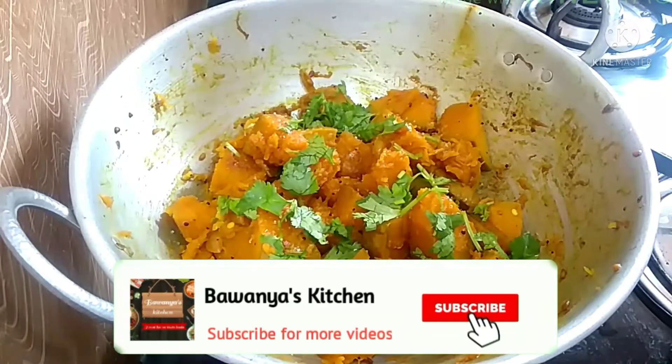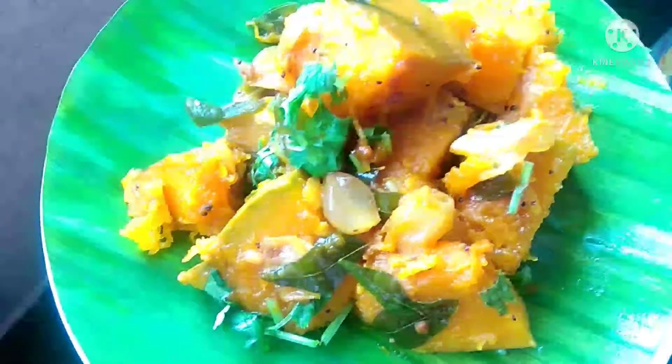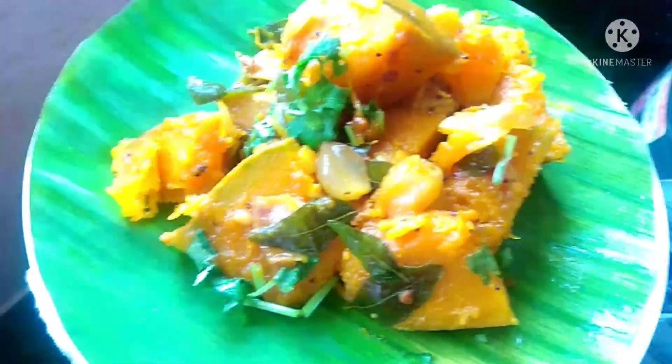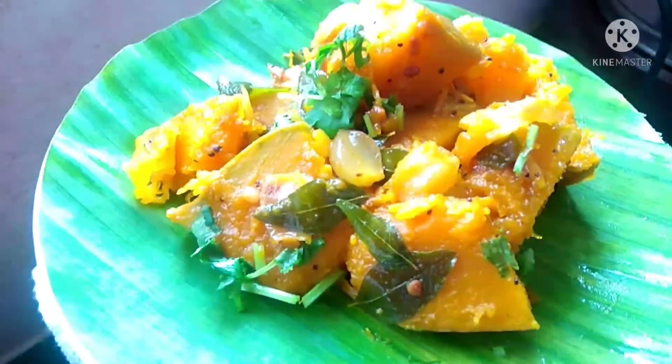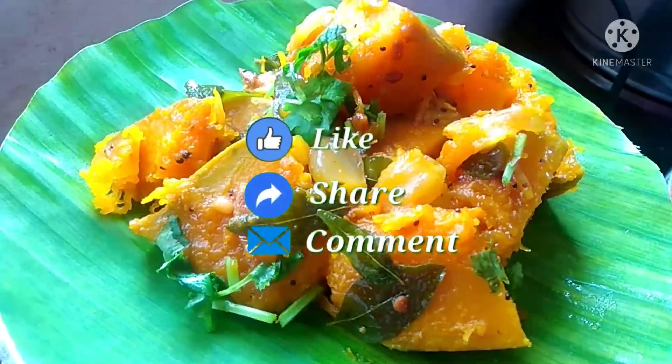Add as a side dish and try it with your meat. It's very good. Please like and share this recipe with your friends and comment. Thanks for watching.